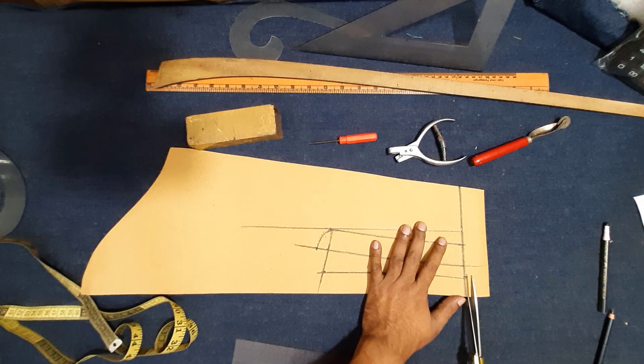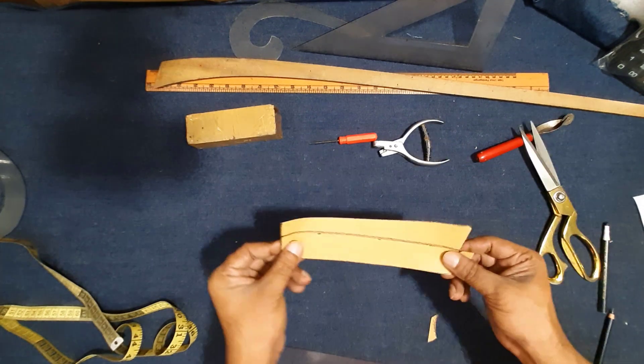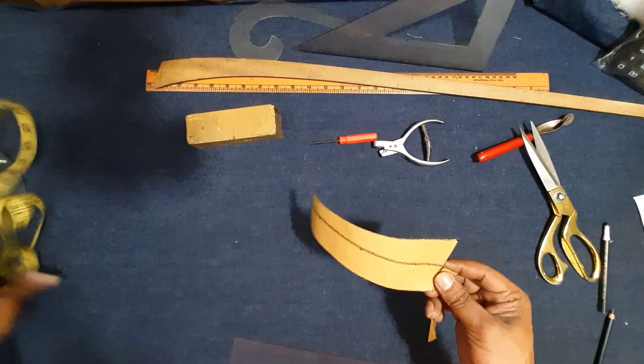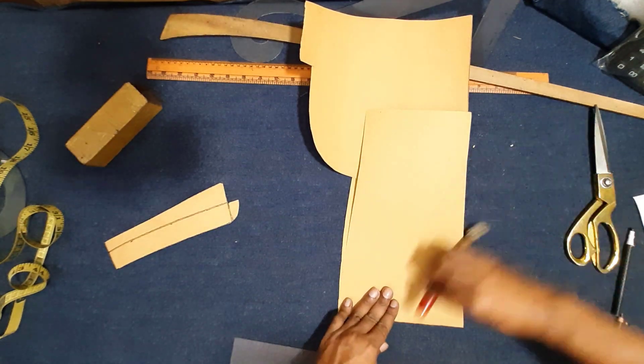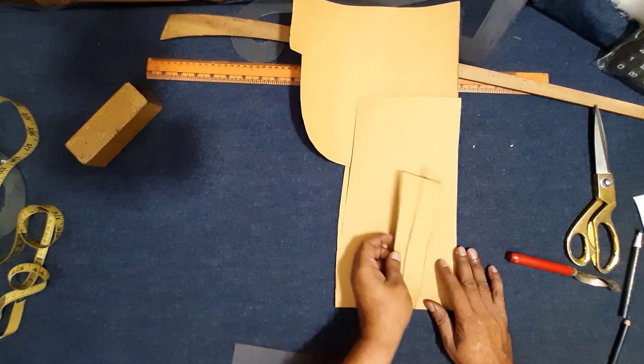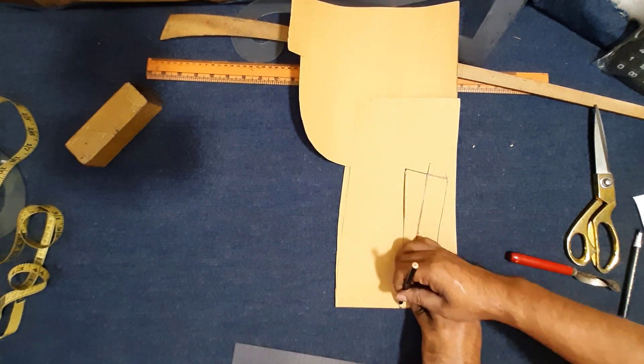Color block pattern drawing finish. Now cutting color block pattern, making for final cutting pattern. Color block pattern making — now I make color final cutting pattern. Make paper double fold, color final cutting pattern making. Now here make final color cutting pattern.